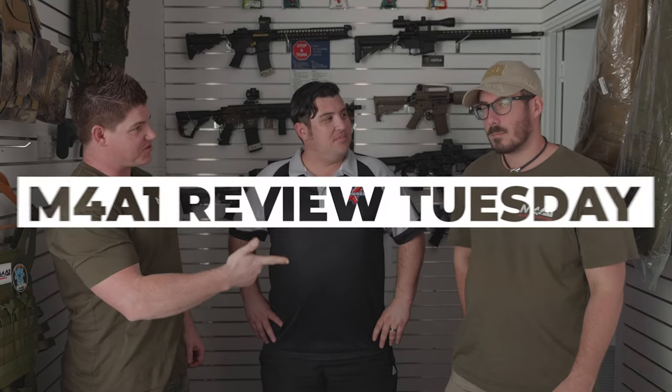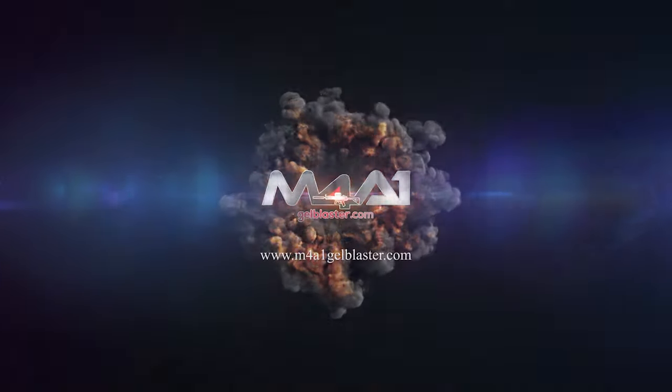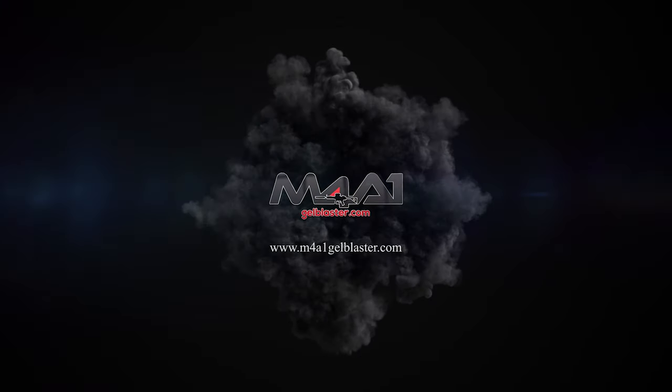How's it going guys, my name is Lee, this is Scott, and we also have a very special guest here today. He's made the effort to get all the way down here from his warehouse in Brisbane to grace us with his presence. We're here at M4A1 Sunshine Coast for a very special unboxing review with OzGel. Thanks for coming to our humble abode — really appreciate it. You've got a nice store here guys, really like it, great setup.